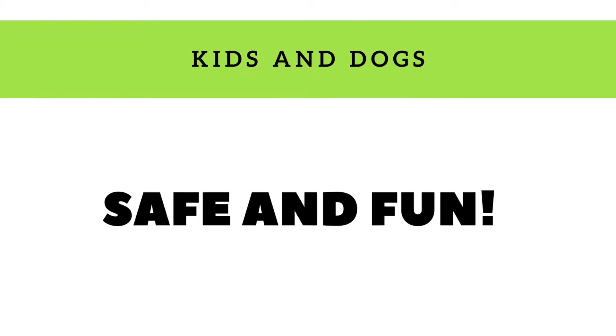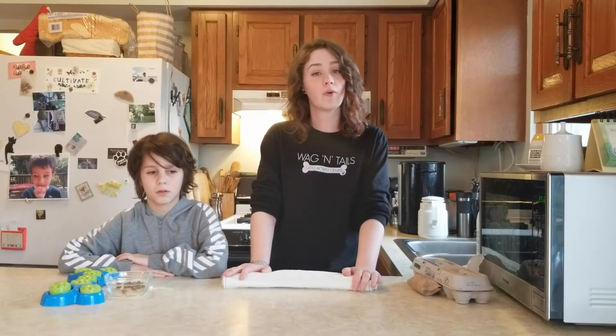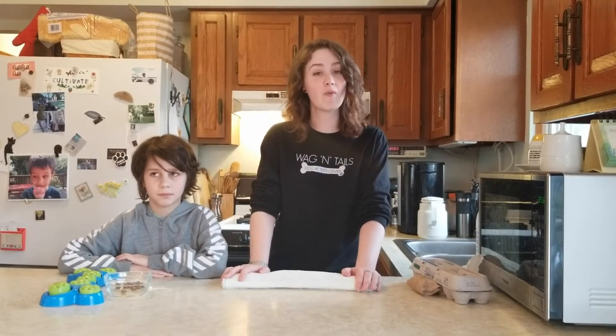The most important thing is to not only supervise your dog with any enrichment activity, but to also supervise your children and your dogs when together, to make sure everybody's getting along and communicating safely. If you have any other questions or want any more information, please go to our website. Until then, stay safe, stay healthy, and keep wagging on. Bye!